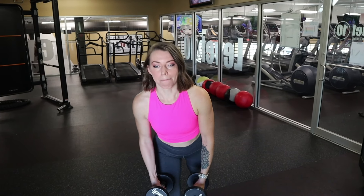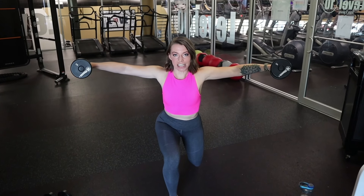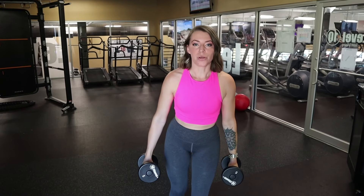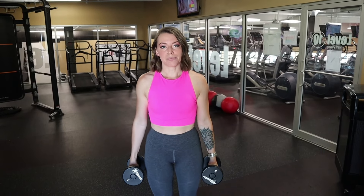For the next move, we're going to do a reverse lunge into a lateral raise. You will step back, keep the dumbbells at your side, and lift. Make sure to lead with your elbows, come back down, and come back up. Then we will switch legs and do it again. We'll do that about 10 to 12 reps.